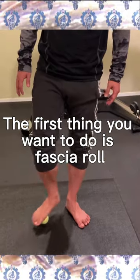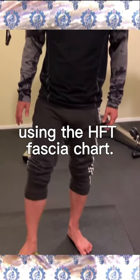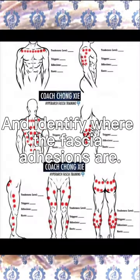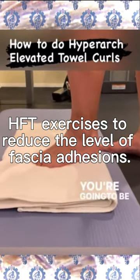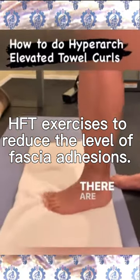The first thing you want to do is fascial rolling using the HFT fascia chart and identify where the fascial adhesions are. Then use the basic HFT exercises to reduce the level of fascial adhesions.